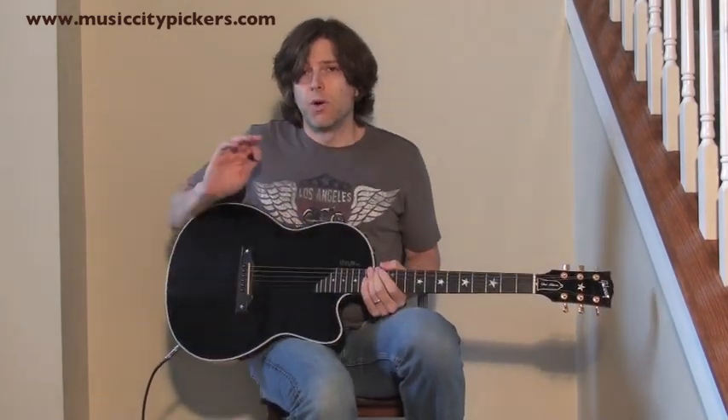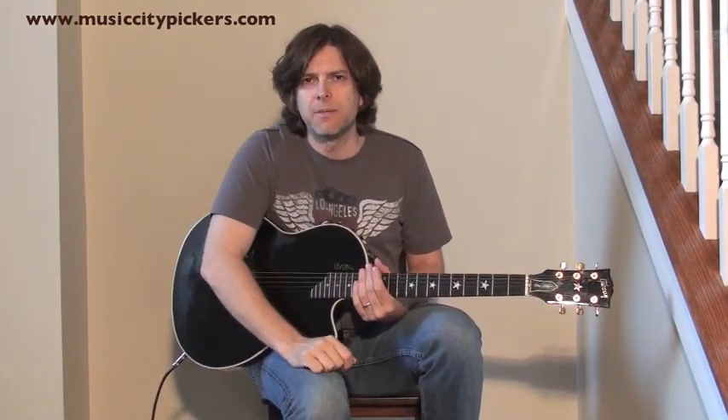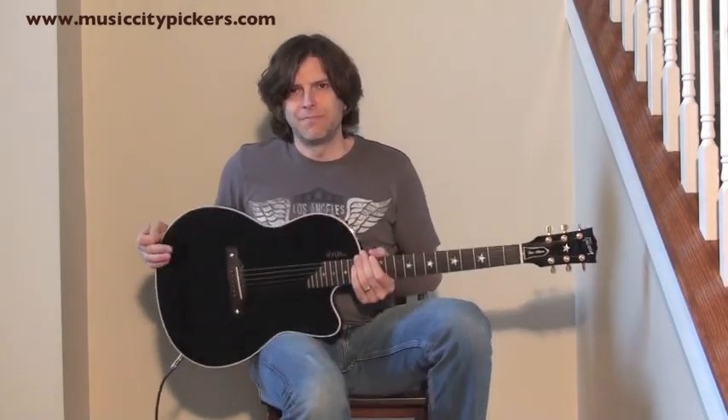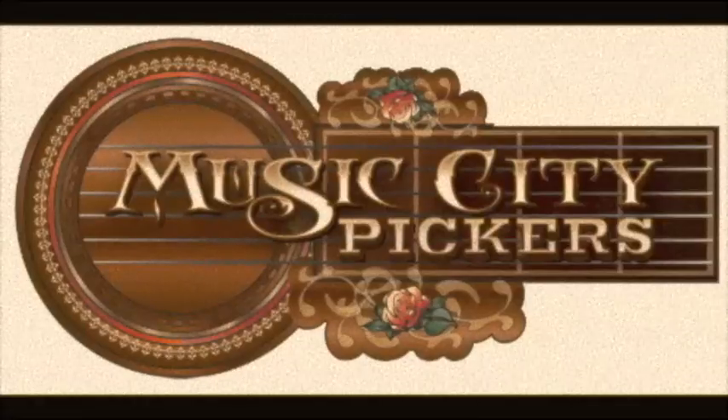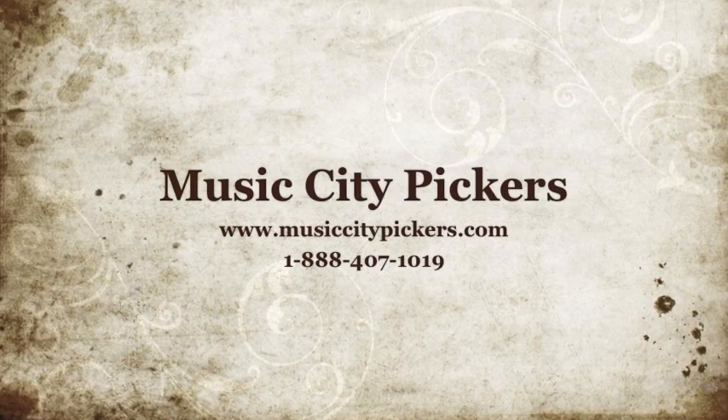So anyway, great guitar, wonderful price. Check it out. You can email us at info@MusicCityPickers.com or you can visit us on our website, MusicCityPickers.com. Buy it — you won't regret it. Thanks, and I'll see you next time.